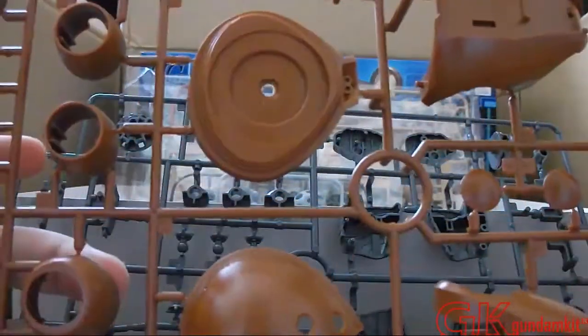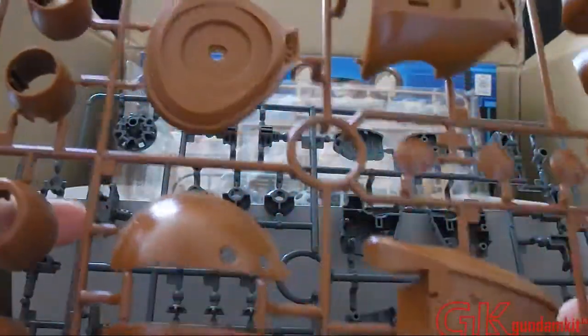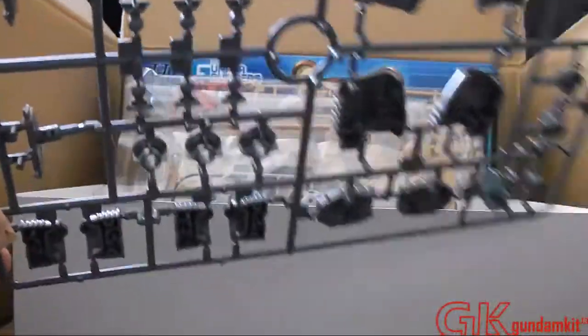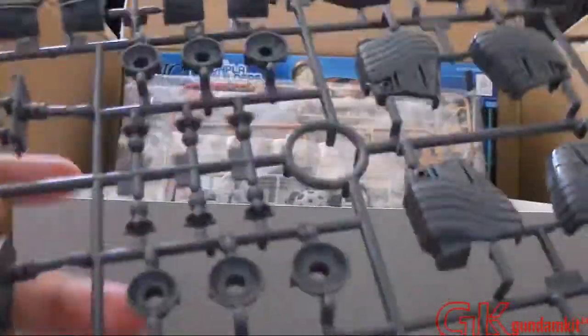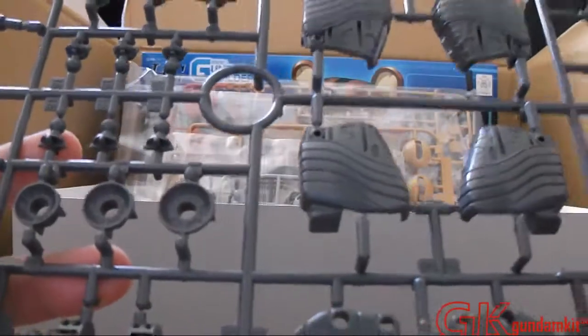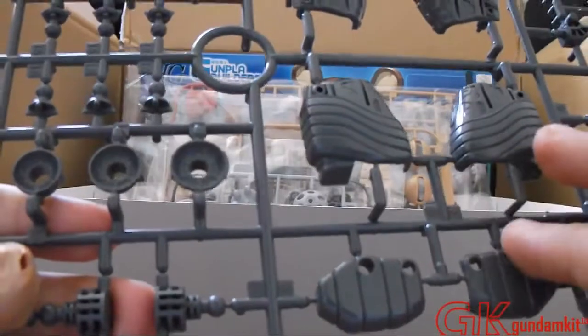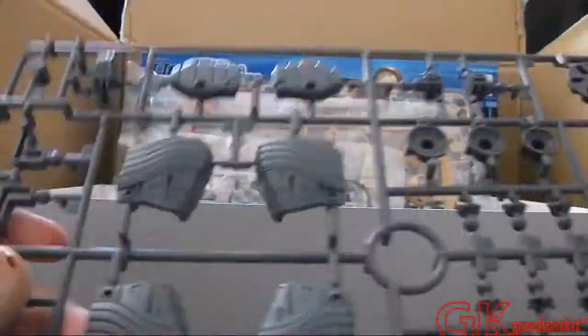Okay, so here are the pieces. This is B-Runner, and it basically shows the chest. It's going to be a fairly easy build — it has a lot of bulky big pieces, so it's going to be simple enough. And here are the inner frames — it actually does have an inner frame, which is pretty cool about it. I actually saw a picture of it on Facebook; somebody is customizing one currently and I was like, whoa, it has inner frame! It even has a little bit of inner frame in its head, so that's pretty cool.